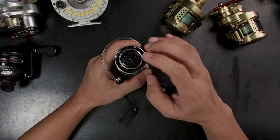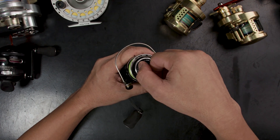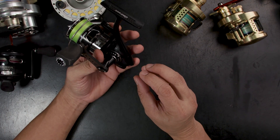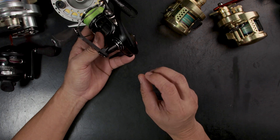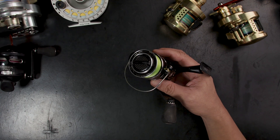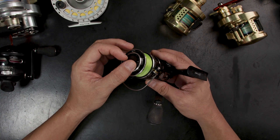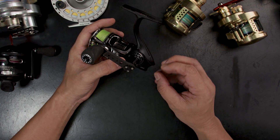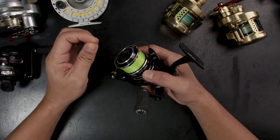For spinning reels, all of them have a drag adjustment on top of the spool. It's as easy as turning it counterclockwise or clockwise to tighten or loosen. Some spinning reels have the drag at the back — a knob with click numbers — and those are also easy to use, mostly seen on freshwater reels. There is also what's called a bait runner that has both a front drag and a back drag — basically two drags, one for the bait and one for the tension of the spool.